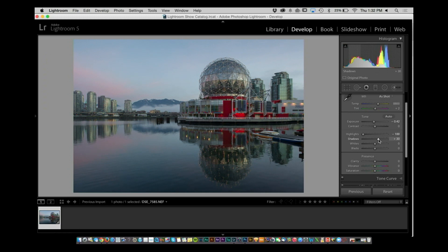From there, single-click on shadows and open up the shadows. That looks better. Then add just a smidge of clarity to pull out some detail. Why clarity? For that mid-tone contrast — I'm looking for a little more definition within the clouds.